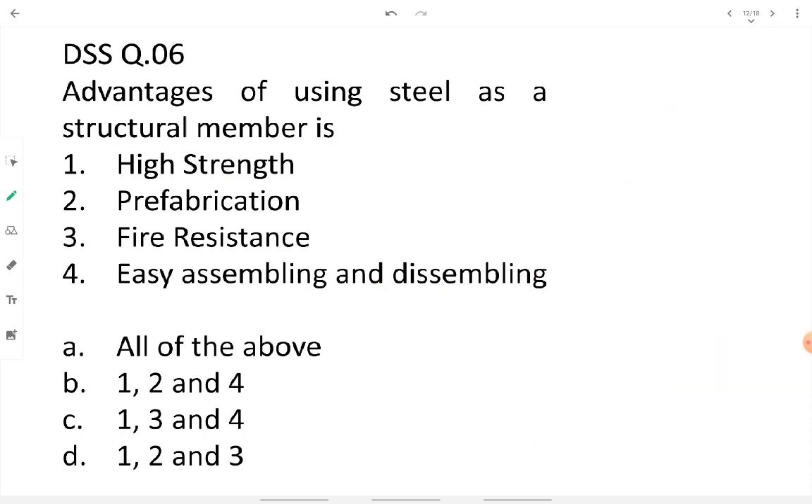Question six: advantages of using steel as a structural member. High strength — yes, steel has better strength-to-weight ratio than concrete. Prefabrication — yes, members can be easily prefabricated in an industry. Fire resistance — this is NOT an advantage, as steel loses its strength and ductility under fire. Easy assembling and dissembling — yes, this is an advantage. So the answer is option B: one, two, and four.